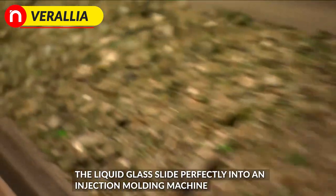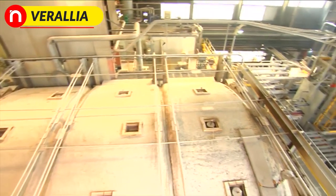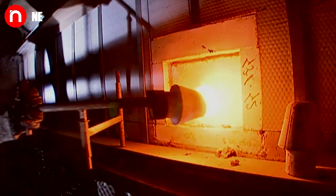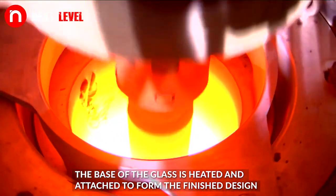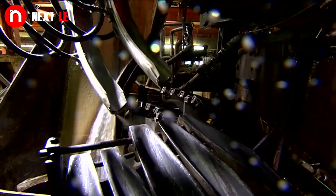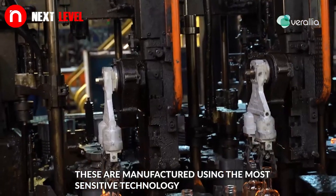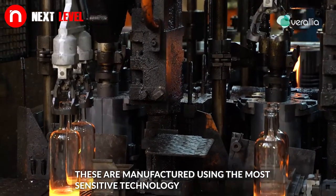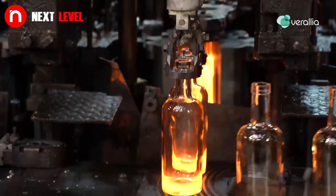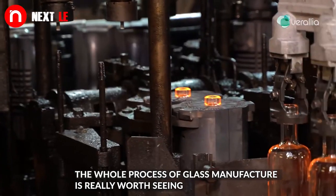The liquid glass slides perfectly into an injection molding machine. The base of the glass is heated and attached to form the finished design. These are manufactured using the most sensitive technology. The whole process of glass manufacture is really worth seeing.